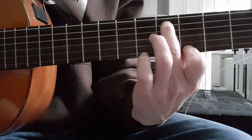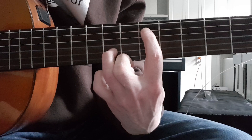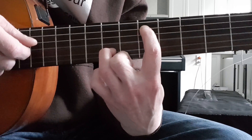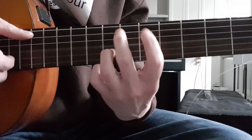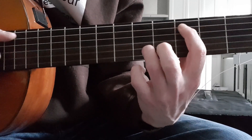Then you're going to do the exact same thing on five and seven — you're going to go to the next set of dots. On this guitar I don't have any dots, so we're going to do the same thing. Same finger shape, same picking pattern.